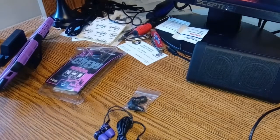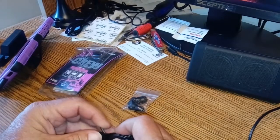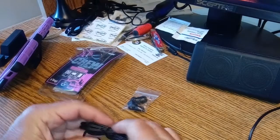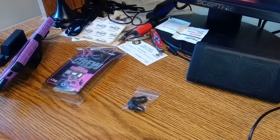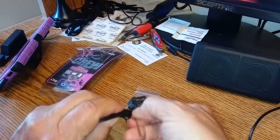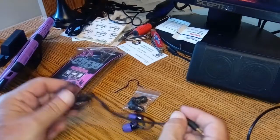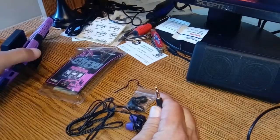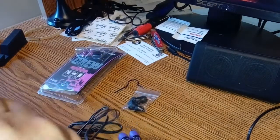All right folks, as you can see, this is what we get in the package - we've got our headset here. We're going to be plugging this in using the Alcatel phone because it has a headphone jack. We're filming this on the new Mobile G3, which only works through an adapter, so we're gonna plug these into our Alcatel phone and check them out.